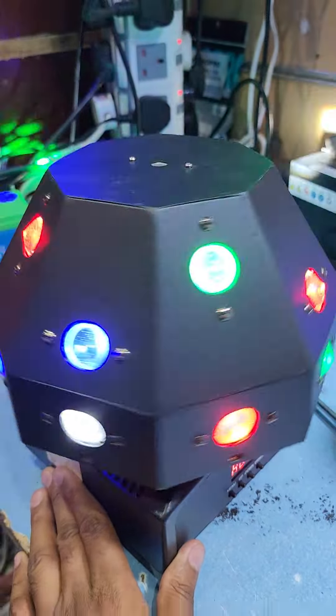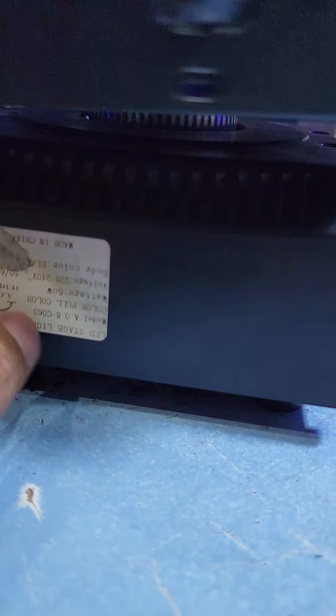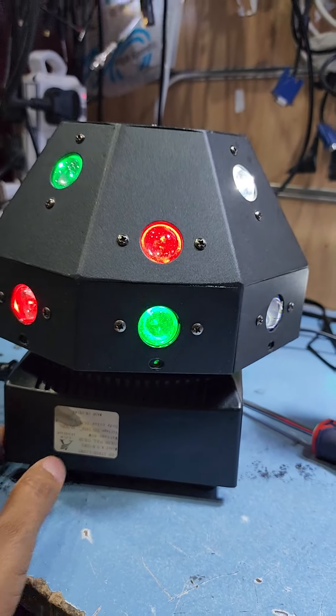Thank you guys. Please like, share, and subscribe to my channel and hit the bell icon for next video notification. This is the model number for this LED stage light. Thank you — please like, share, and subscribe to the channel.